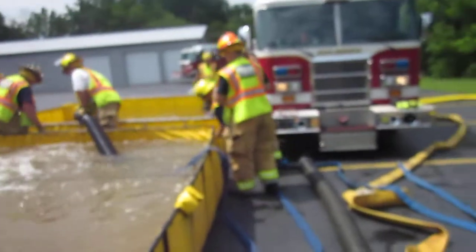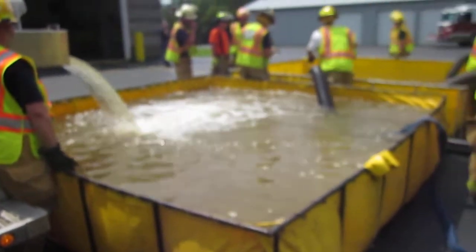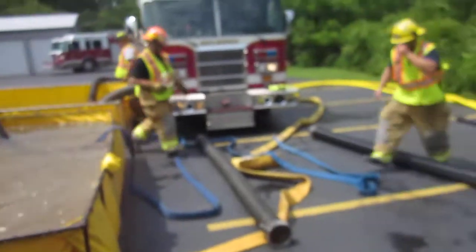Really good hustle here. Our goal is eventually going to be a thousand gallons a minute, so we'll see what happens. We'll come back and check in — the mark is seven minutes and fifteen seconds at this point.